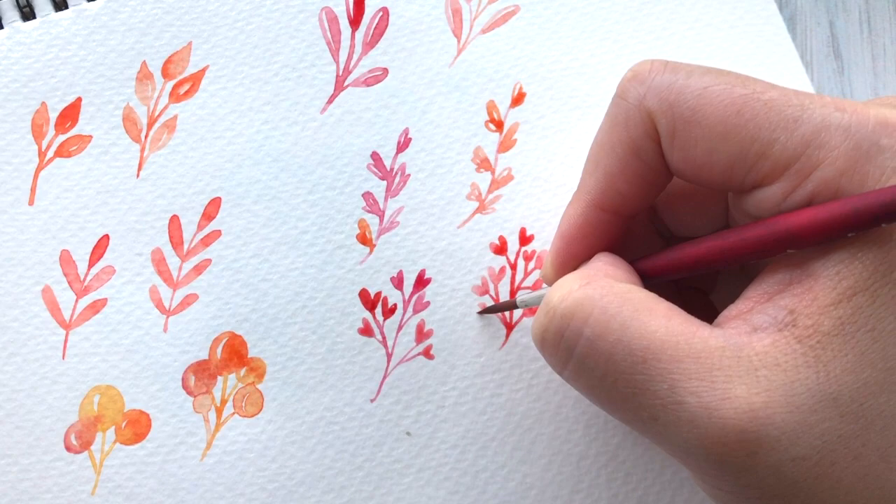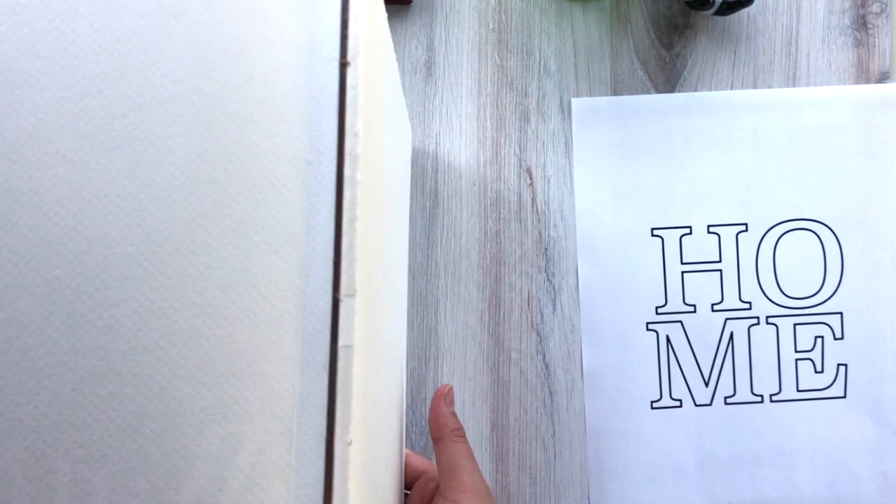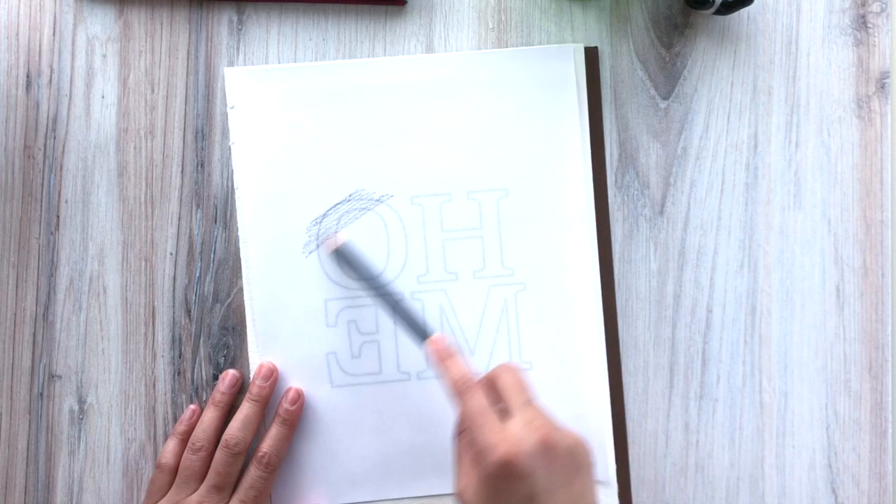I always do recommend that you sketch out or paint out ahead of time. Now that we've got our practice painting in, let's get down to the final piece. I printed out the word home — you can actually use any word that you'd like. This technique will apply to anything you want, so just work on the composition of your letters and once you're happy with it go ahead and print it out.